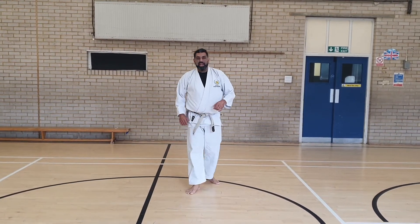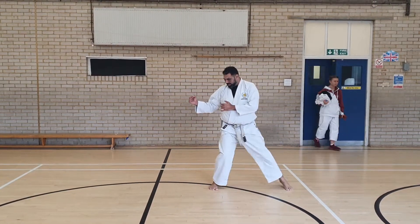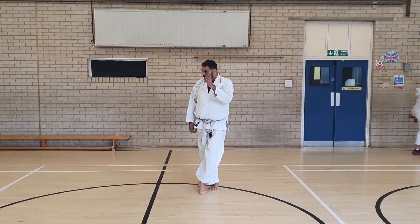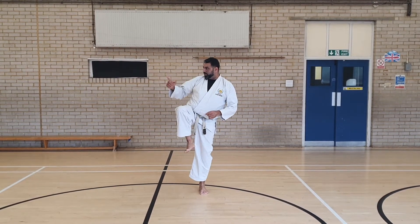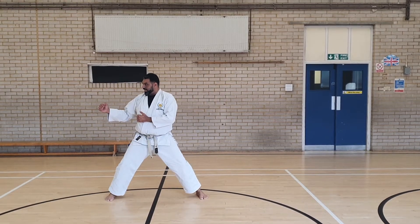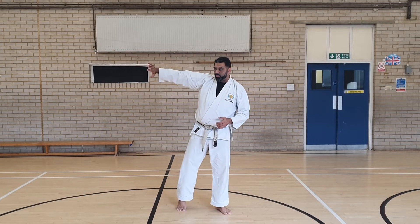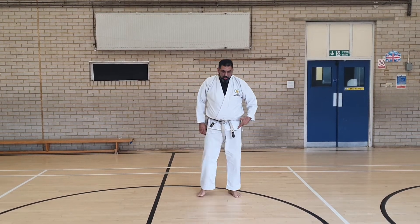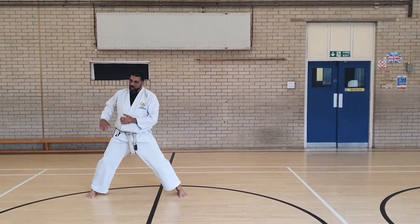So that's Yoko Geri Kiage. For Kikomi, preparation is similar — crossing over. This time the knee lifts in front. The target is to the side. The foot travels — hit, back, and down. This time the knee is pushing the foot forward, and the supporting leg is also driving towards your target.